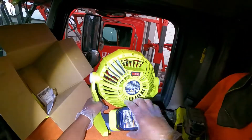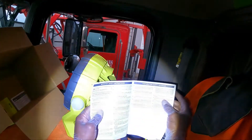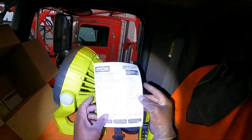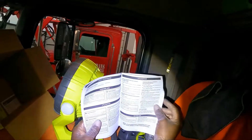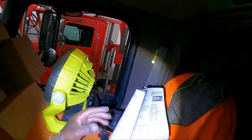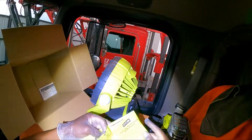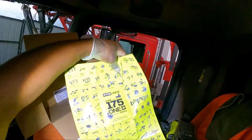Now let's look inside. There's an owner's manual — it's in different languages: English, Spanish, and a third language. So there are three languages. It tells you how to take care of it.